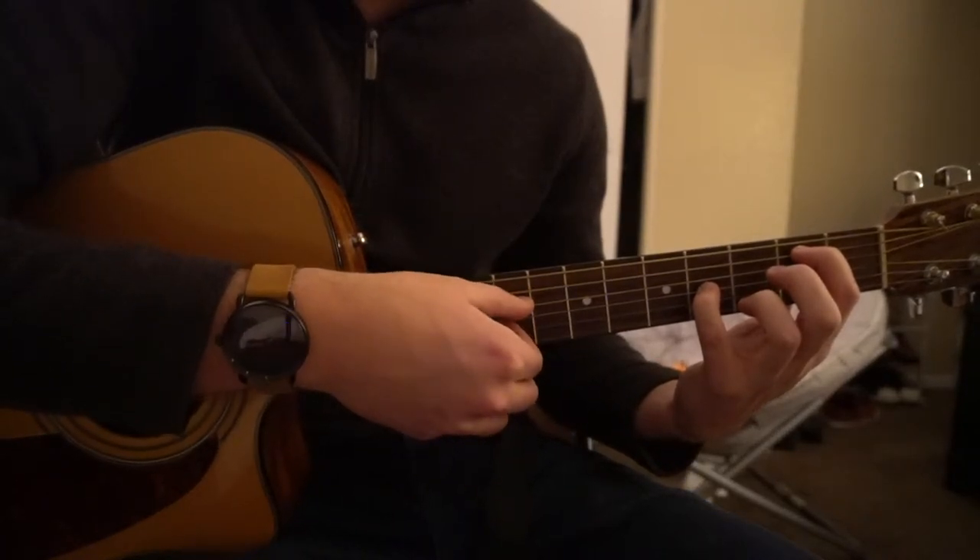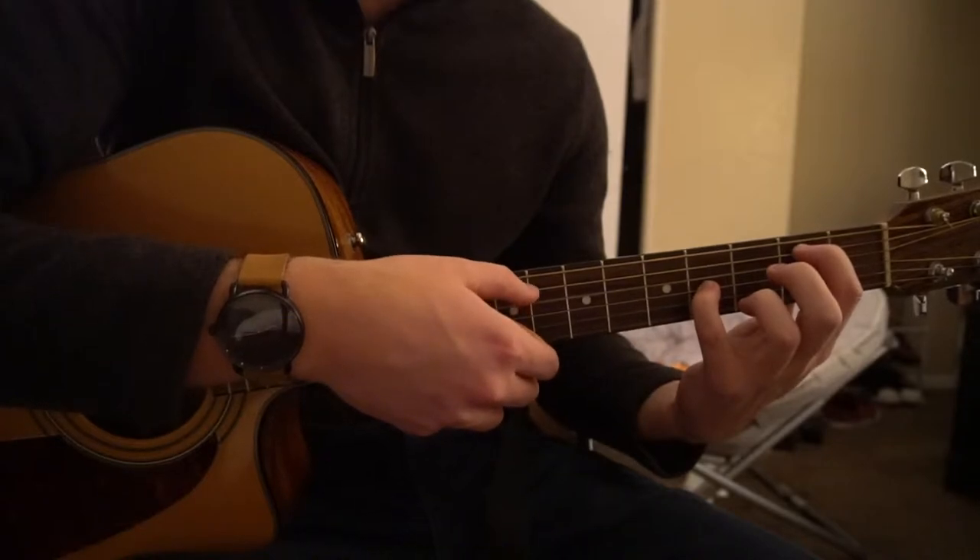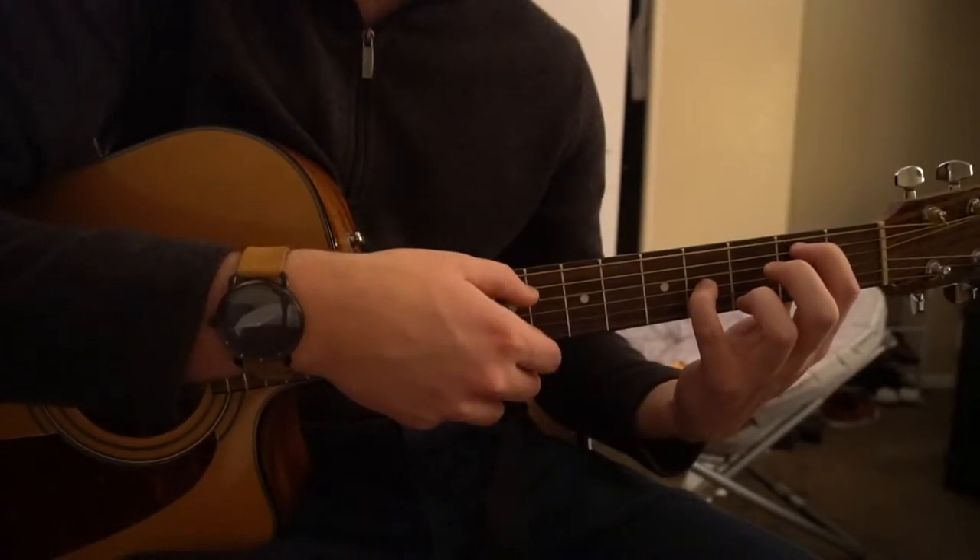And we're going to strum A, D, G — A, D, G — A, D, G. Do this 4 times.